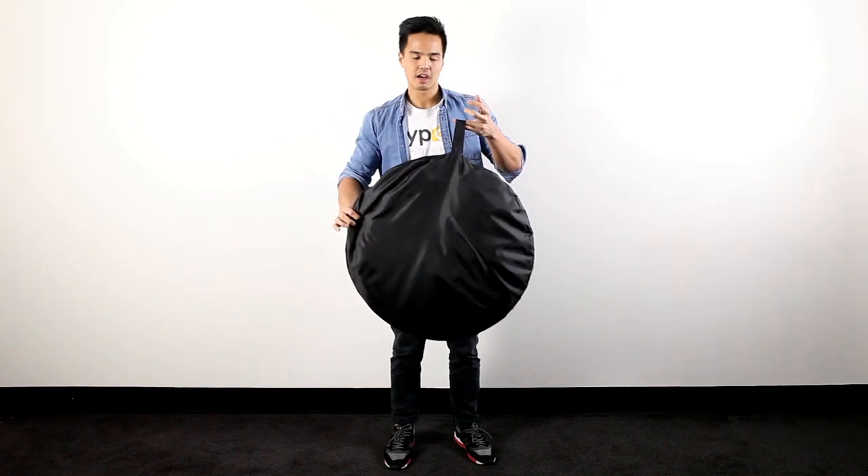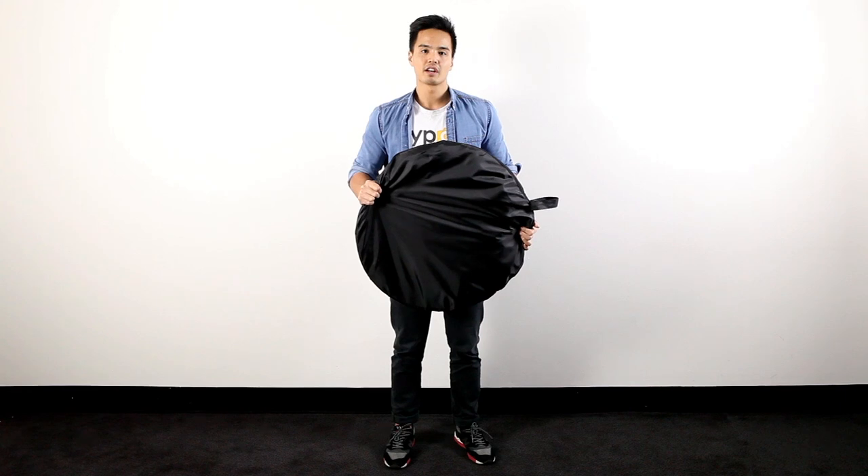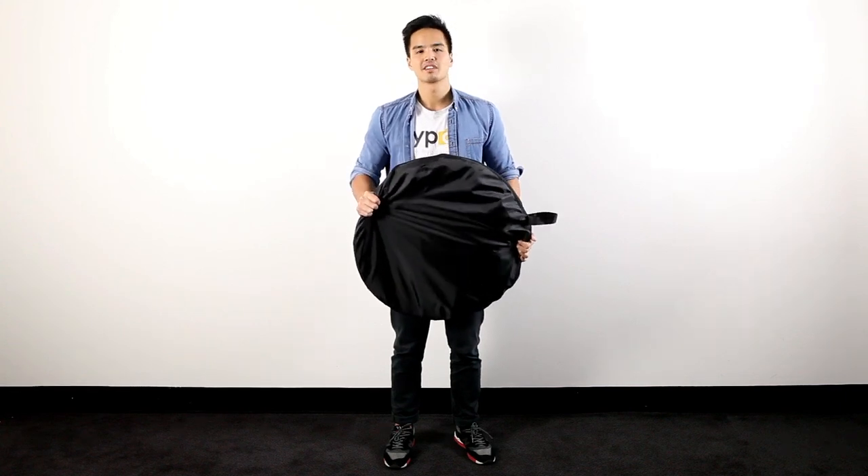That's all zipped up and there's just a little carrying tab there. So that's the quick demonstration on how to fold a collapsible pop-up backdrop. For more information contact us at www.hypop.com.au. My name is Rob. Until next time.